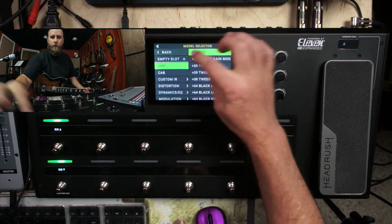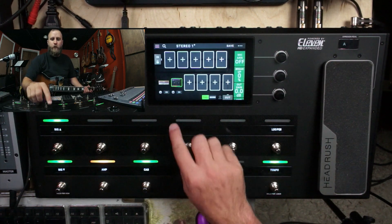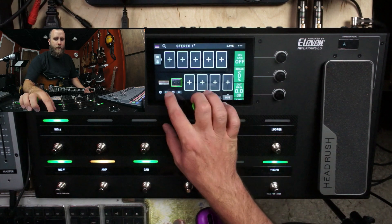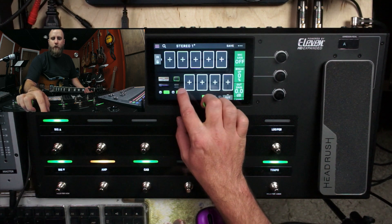Let's first bring in a simple amp and cab setup. Underneath the amp and the cab, we have a 2X button. What you can do with that is if you tap it, it's going to add a second amp head — and the same thing goes for the cab.